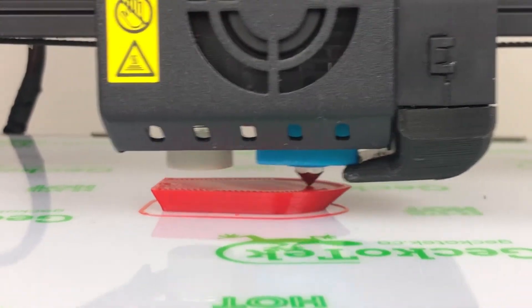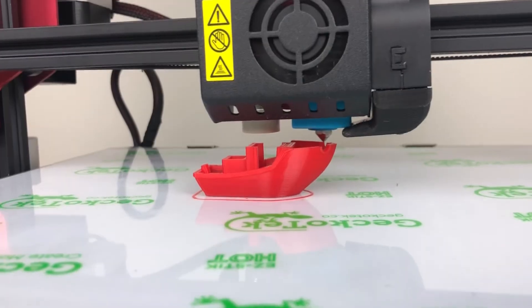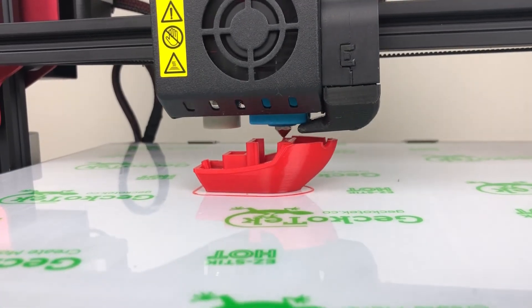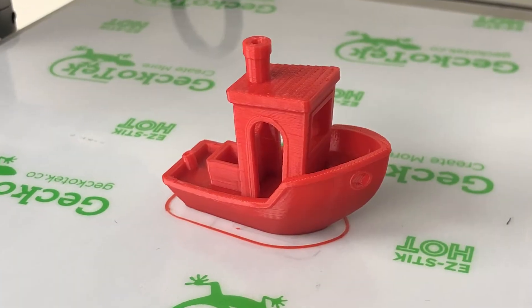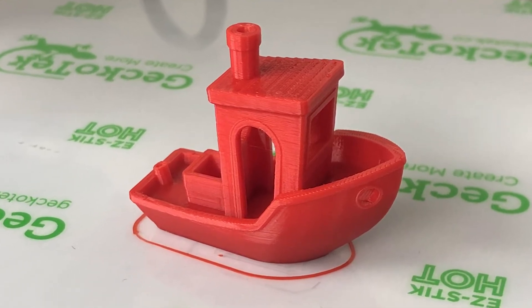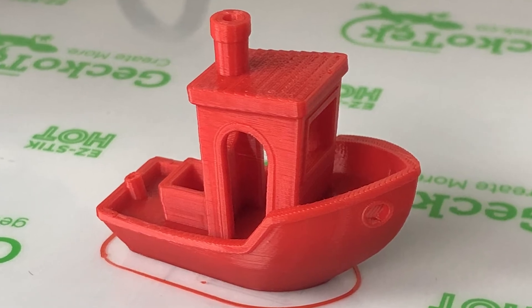Some tips for using an all-metal hotend: Reduce your retraction amount to no more than 4mm. You might have to increase the hotend temperature by about 5 degrees, depending on the filament brand you are using. Make sure the cooling block fan always runs at full speed. Enjoy your upgraded hotend from Micro Swiss.